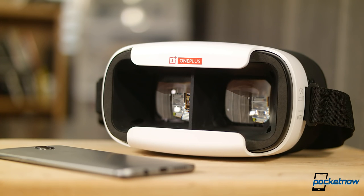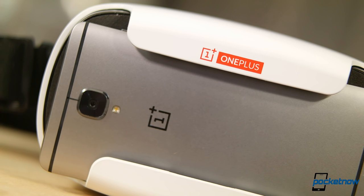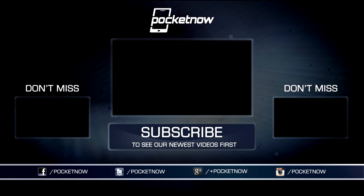Thanks so much for watching. Be sure to subscribe to this channel for more reviews like these, and our full OnePlus 3 coverage with the most in-depth camera review available online. For Pocketnow, I'm Juan Carlos Bagnell, some gadget guy on Twitter and Instagram, and I will catch you all on the next review.